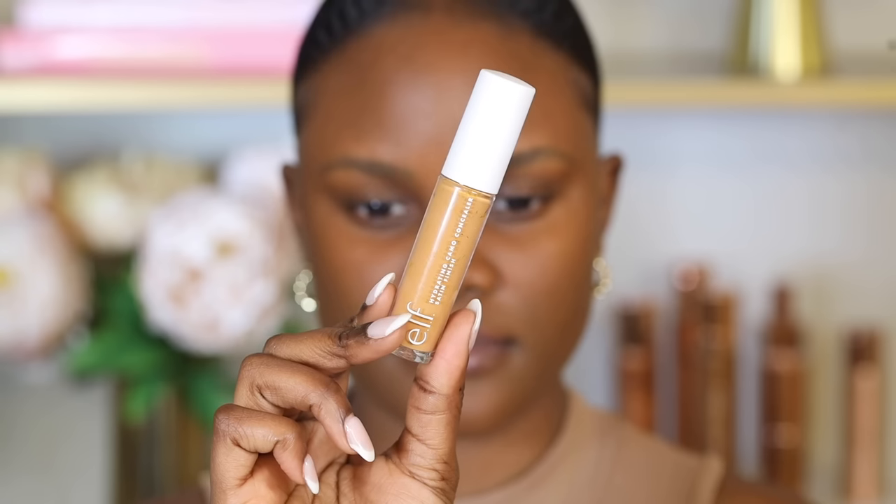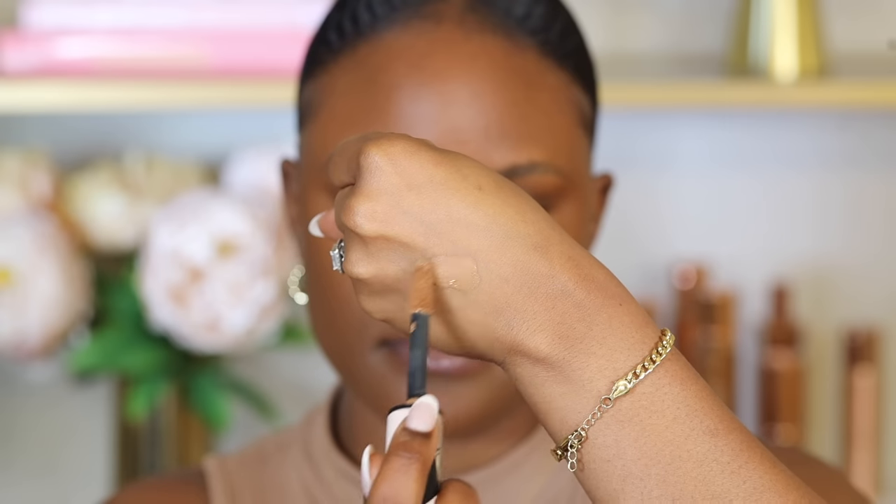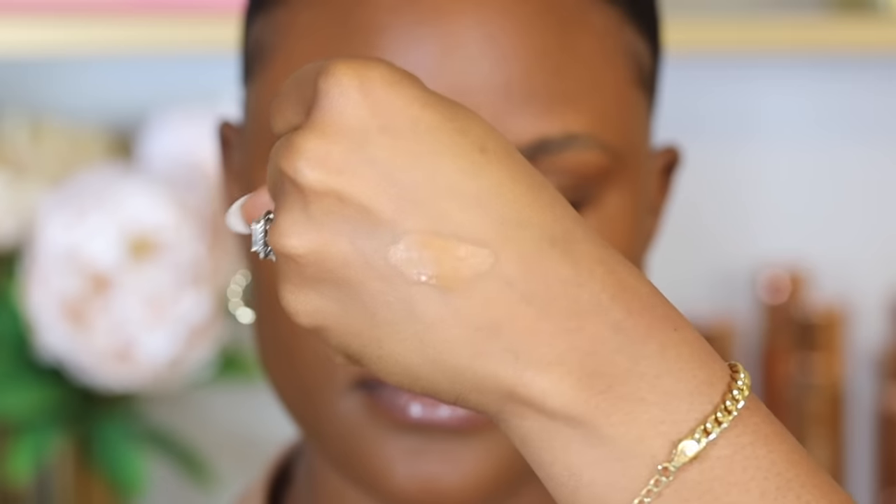For dry skin, opt for a concealer with a lightweight formula that helps it blend naturally and brighten your skin — a great option is the e.l.f. Cosmetics Hydrating Camo Concealer. For oily skin, the L'Oreal Infallible Full Wear Concealer is a good pick because it's oil-free and has a matte finish.